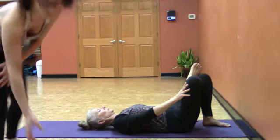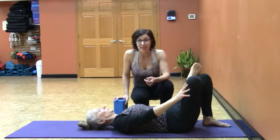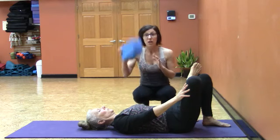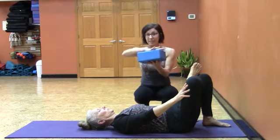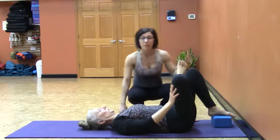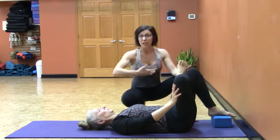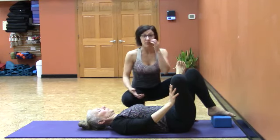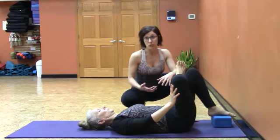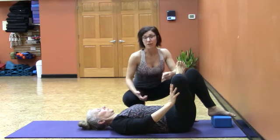Now if you or your students are a little bit restricted in the hips, and the idea of bringing the legs all the way into the chest is just not an option, you're going to take a block — lower, mid-level, or maybe double stacked — and simply place it underneath the bottom foot so they can press into the block. This gives a gathered-in feel where the legs start to come closer, beginning to change the dynamic of the hip stretch. It's a great variation if you're a little fuller in the middle or your hips are more restricted.